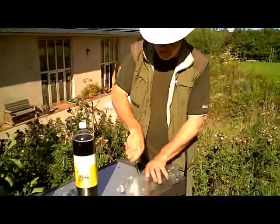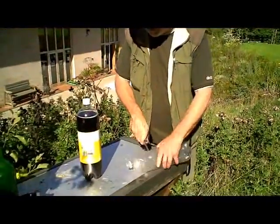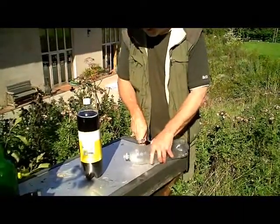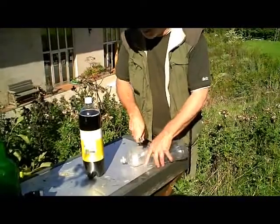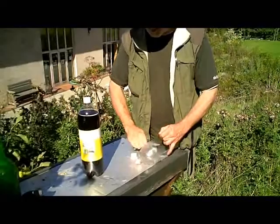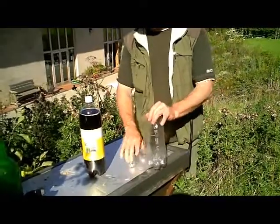I'm going to take a knife and cut around to remove the top of the bottle, like so.